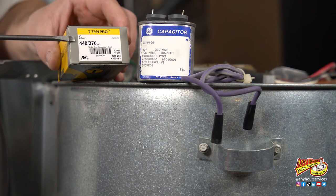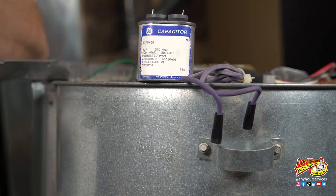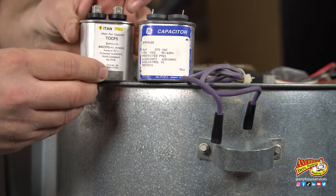If you need to replace it, all you need to do is get a capacitor with the same microfarad readings and put that back in instead of the old one.